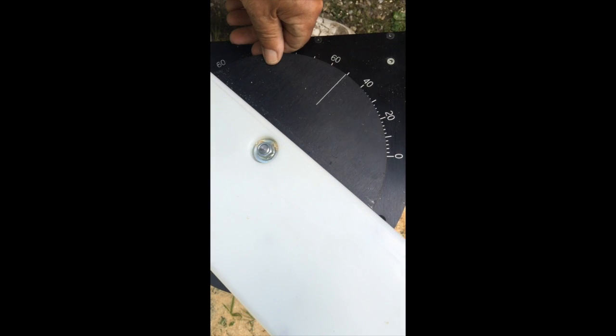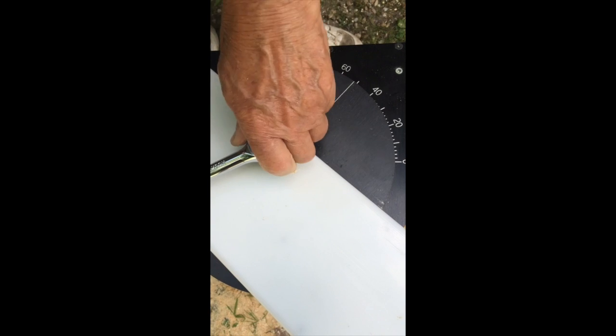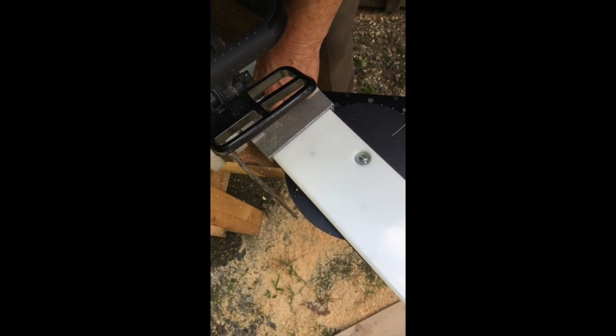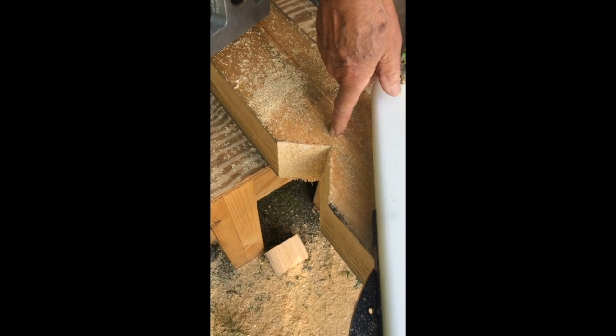40 and 50 make 90, so we're going to set our rotary table at 50 degrees for the second cut.